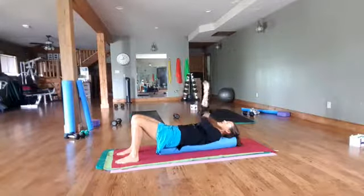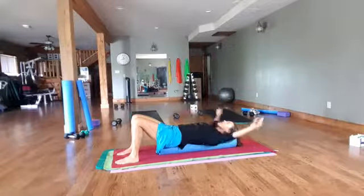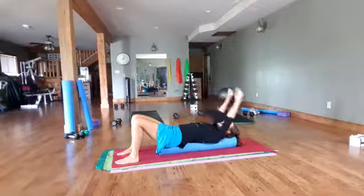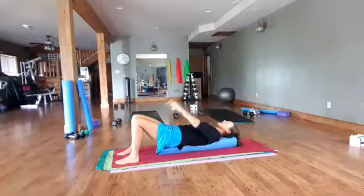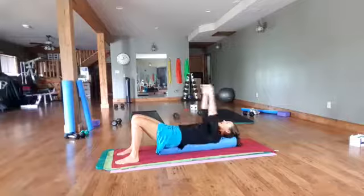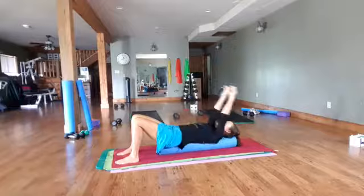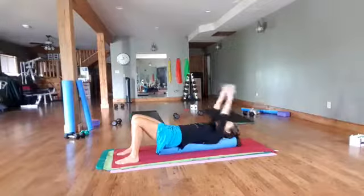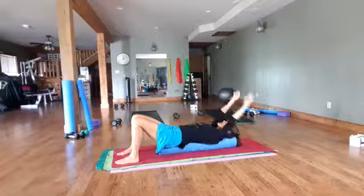Let's bring those arms up to the ceiling and just take a nice circle around. Now if you close your eyes it's going to make it a little bit harder, so you decide. Using some deep breaths, feeling those shoulders relax into the roller, and then change directions — whatever size circle you'd like to make, big or small. Just keep your ribcage down on your body so you're stable through your core.